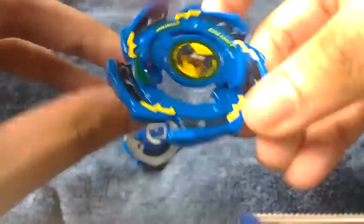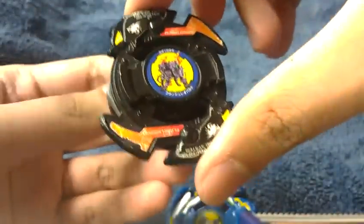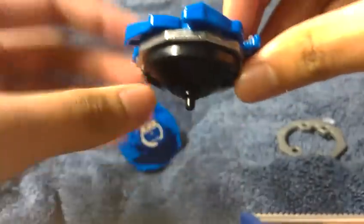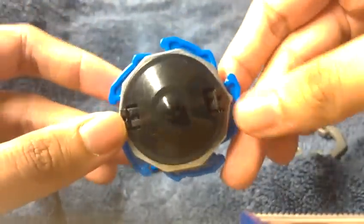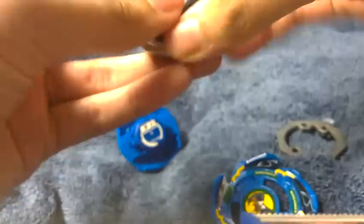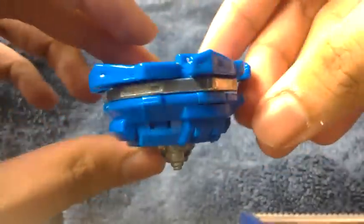If you want a bit more of a Takara version, just simply get the blade base from Flash Leopard. The Takara version of Killer Eagle was a bit different. So yeah, you now have a bit of a Takara Killer Eagle G. With this blade base, you now have Rapid Eagle G, which is Hasbro.